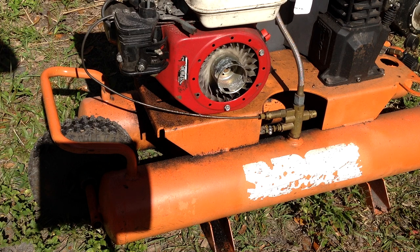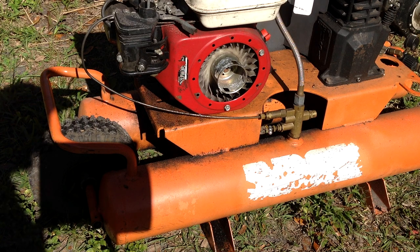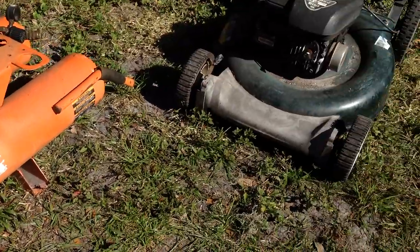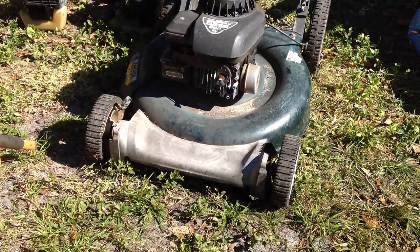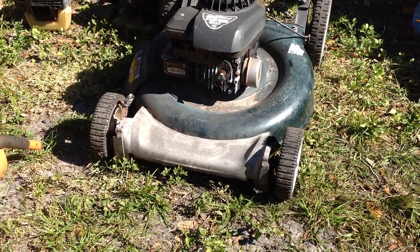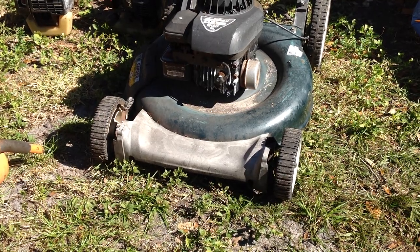So there you go — that was an easy one. No happy juice required today. I hope the other projects go as well. I'm going to start this Bolin's lawnmower right now, start that project, take the carb off and start cleaning that one. Okay, we're off to a good start. Thanks.